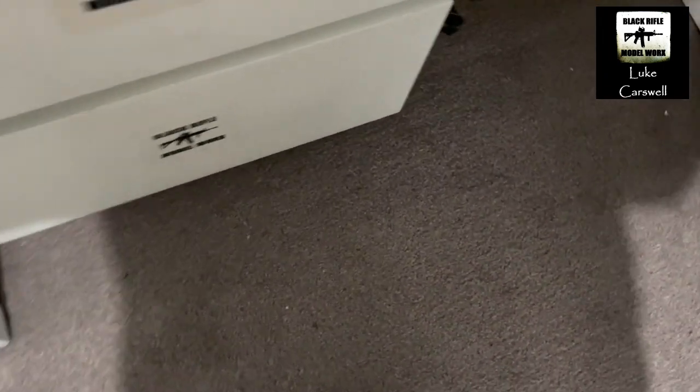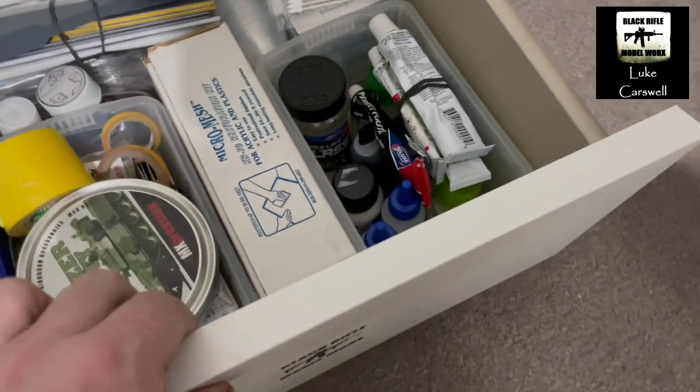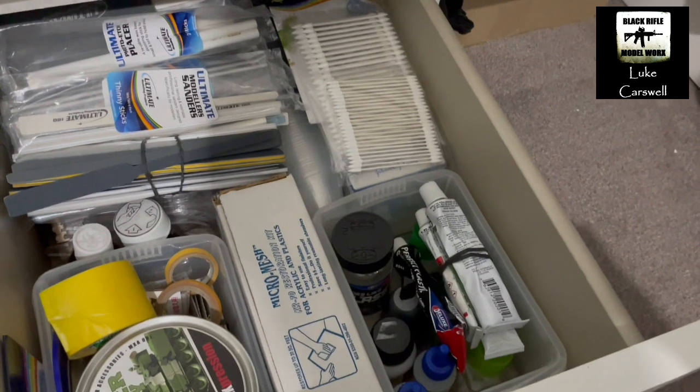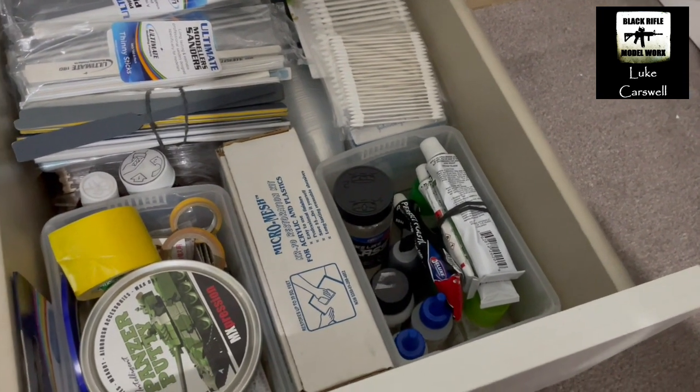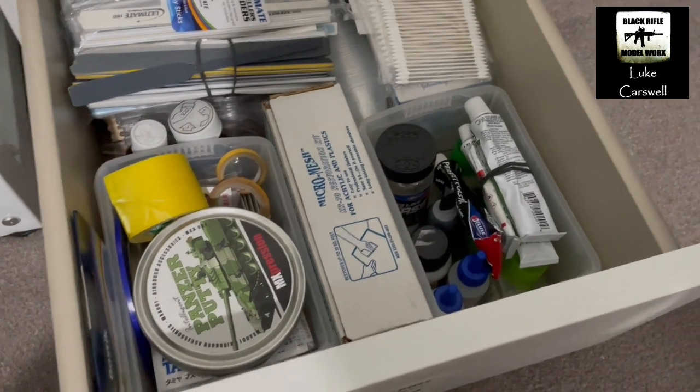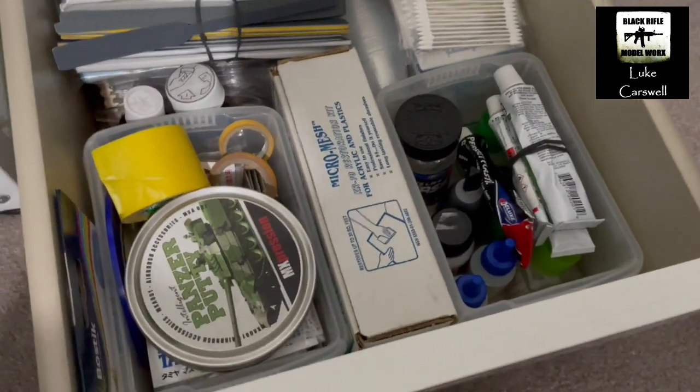And then this bottom drawer — we've got all my spare sanders, cotton buds, all my various putties and fillers. We've got my micro mesh, spare masking tape, spare glues, super glues and all that stuff.